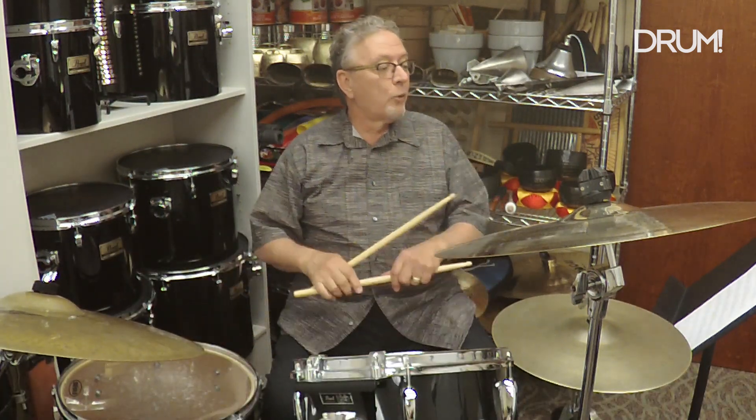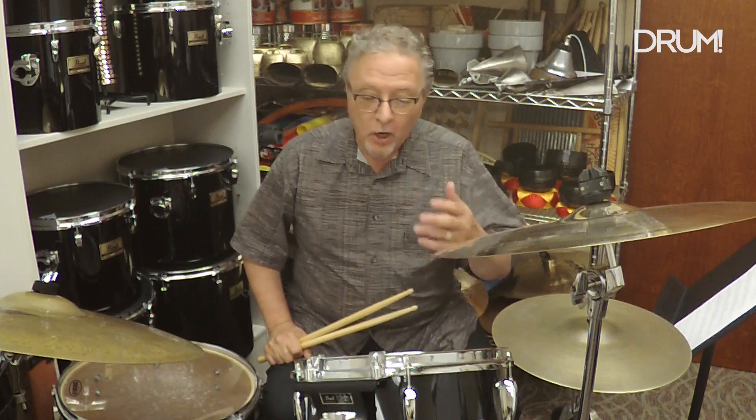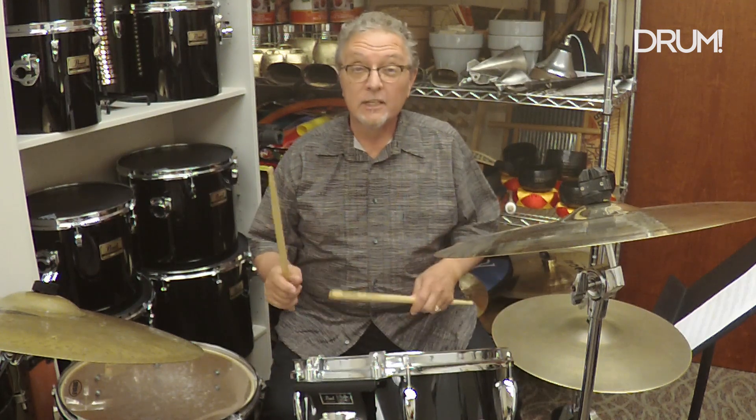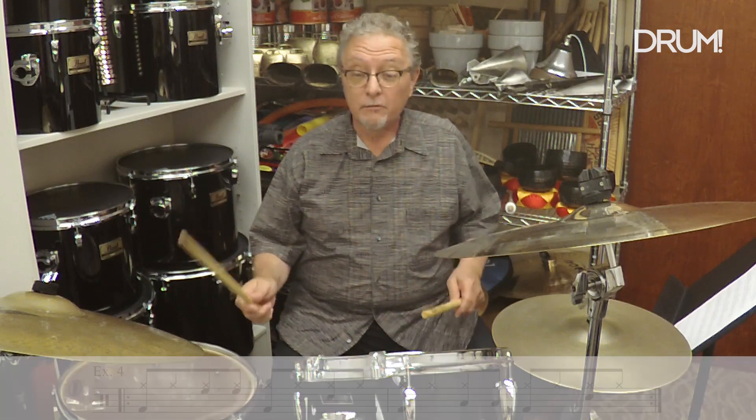In Example 4, we're exchanging the tom part and the snare drum part — putting the tom part on beat two and the snare on beat four. What you get is kind of a boogaloo or a surf rock beat, and it sounds like this: one, two, three, four.